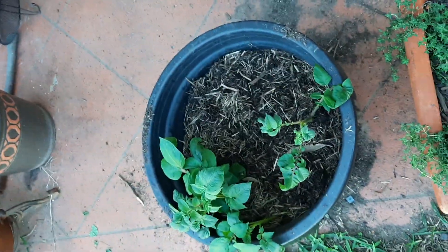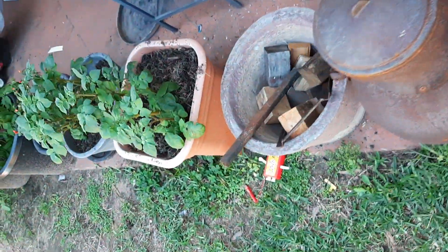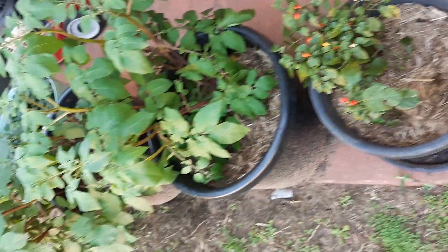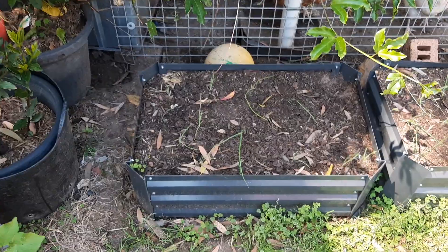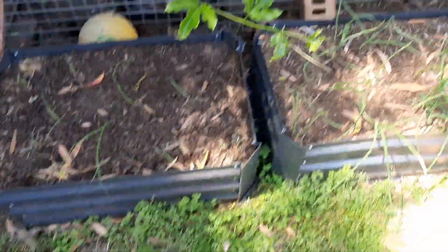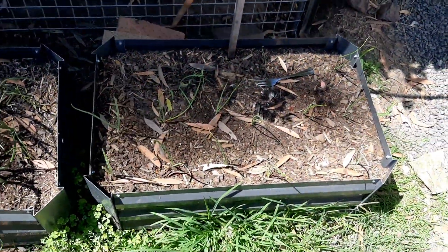This is a potato that I've just topped up. And then as you continue along, more potatoes. This is a Bulgarian rainbow chilli. And some more potatoes. And then a strawberry. Just moving back over towards the chook pen — I've got some more spring onions and some brown onions.